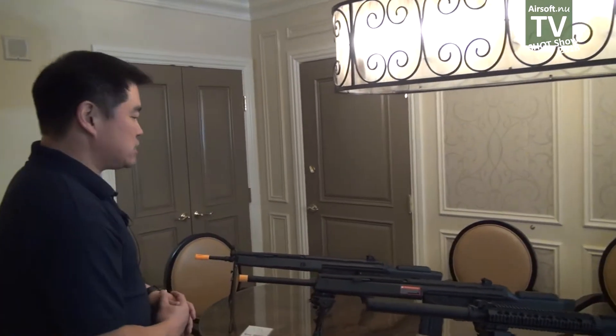Hi, this is Peter for Classic Army coming at you from the 2018 SHOT Show. I want to show you what we have new for 2018. Classic Army is bringing back the big gun. The big buzzword in airsoft has always been DMR, DMR, DMR. Well, now we're bringing you a true DMR platform.